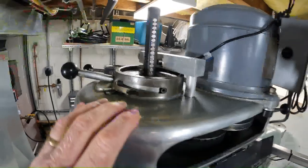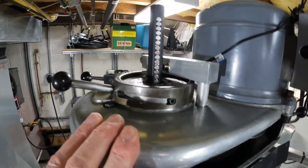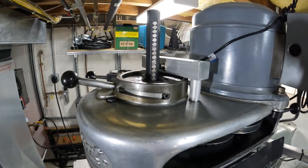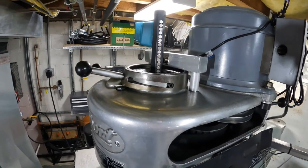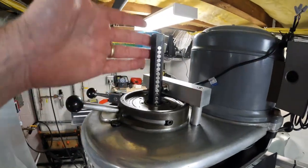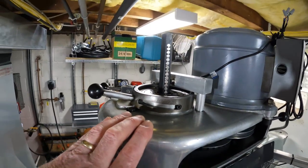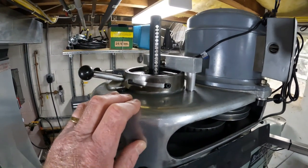You might be saying, why did you put all of those magnets? You only need the magnet where the hall effect sensor is. Well, if you've ever used a Bridgeport, you know what happens — when the quill goes up and down, the drawbar goes up and down. So if you only put a couple of magnets you're only going to get the reading at a certain spot.